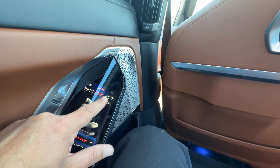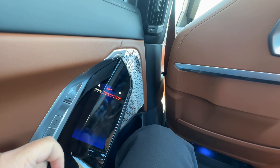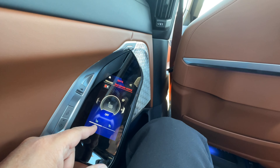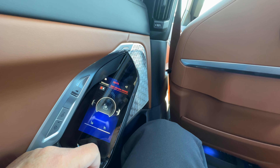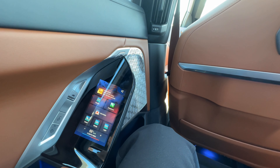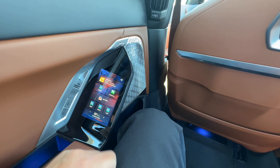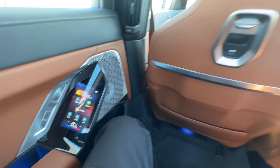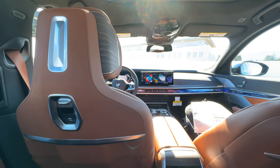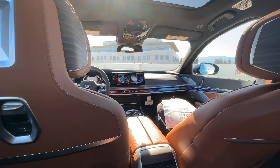Obviously a very comfortable rear seat. You can also change the seat climate control — turn on the heated seats or even ventilated seats in the back. Lots of luxury and really cool features. Obviously this car is not going to be for everyone. You can also change the media settings — a bunch of things you can do in the back seat.